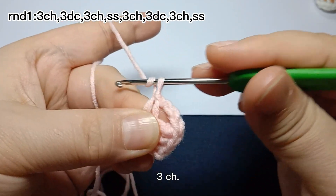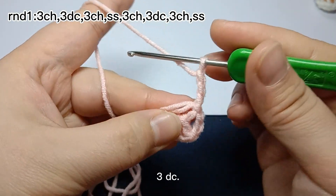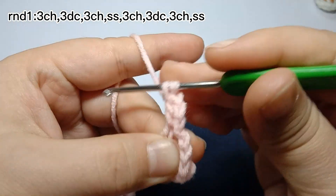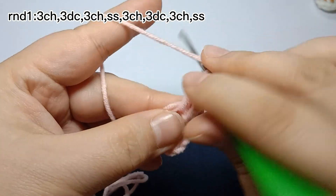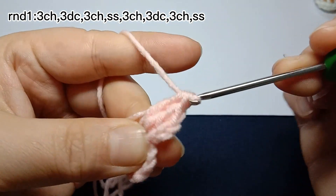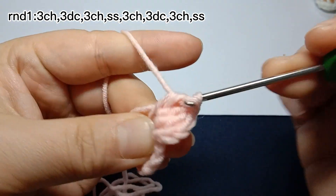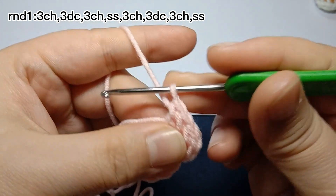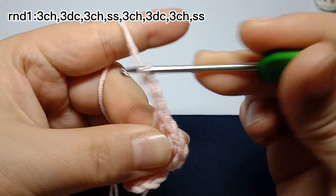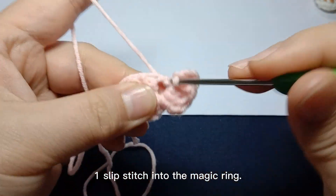Then three chain stitches. Three double crochets — the first one is finished. Three double crochets are finished. Then three chain stitches. One slip stitch into the magic ring.